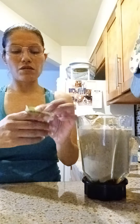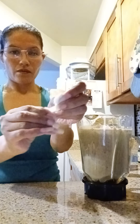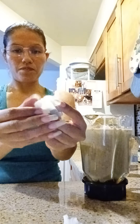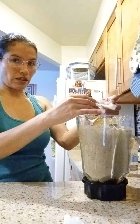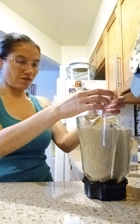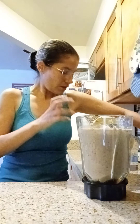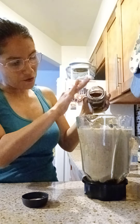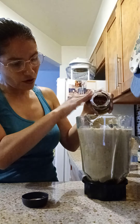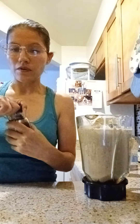Green tea - you open it up and pull it in here like that, the whole bag. A little bit of coffee, just a little bit - not too much.